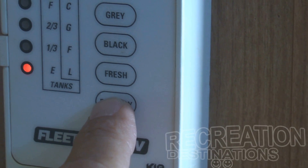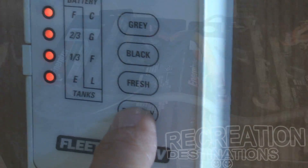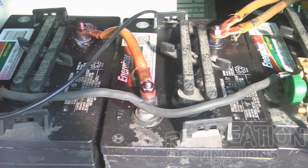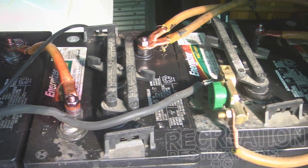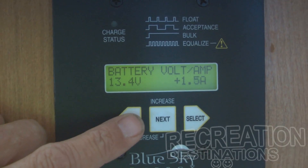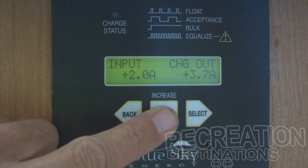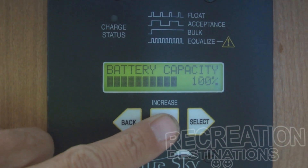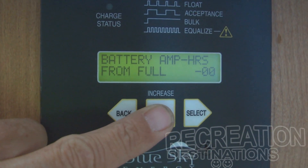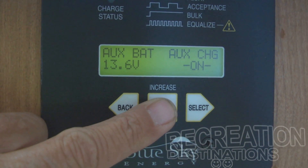Oftentimes RVs come with a simple battery monitor like this one. As we talked about last week, these indicators give you a general battery level, but if you really want specific information you'll need to either do some math or invest in a better electrical monitoring system — such as this one. Since this monitor is actually part of my solar charging system, this is a good opportunity to segue into solar charging.